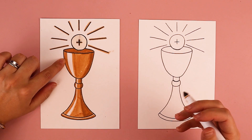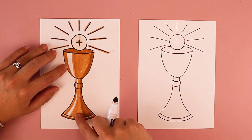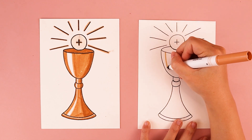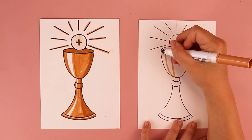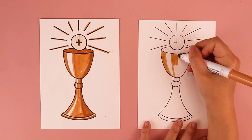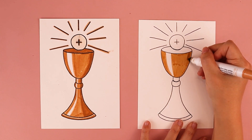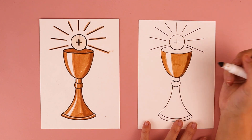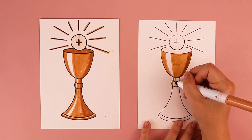One thing I did when coloring my piece was add a highlight by leaving the white of the paper showing on the left side of the chalice to make it look really bright and shiny, and making it a little bit darker on the right side. I started by putting in a curved line and adding another line, then filled in everything around that at the top with my chalice color. On the right side, I added extra gold to make it look a little more shadowy. You can leave a little bit of the white of your paper showing, like this.